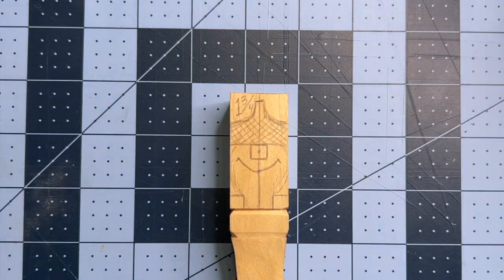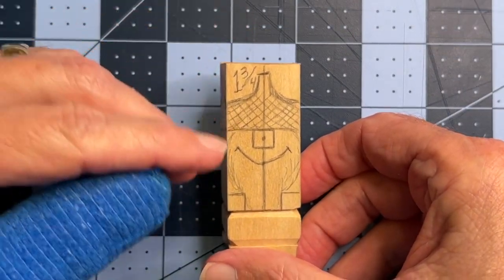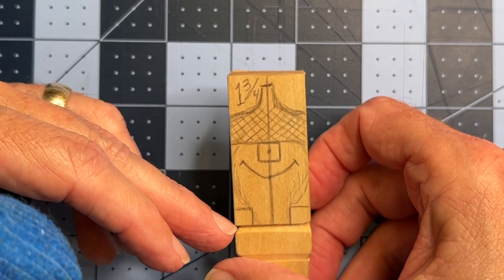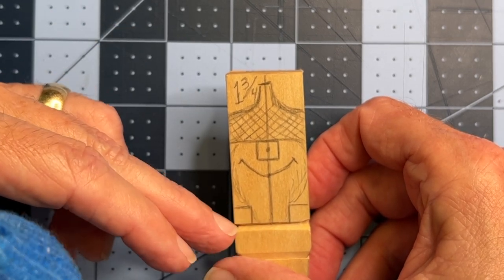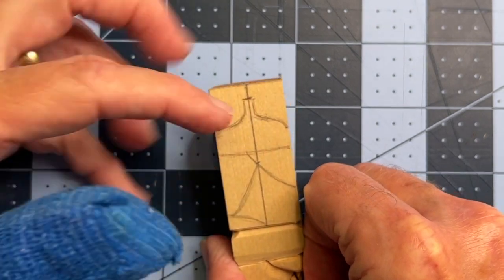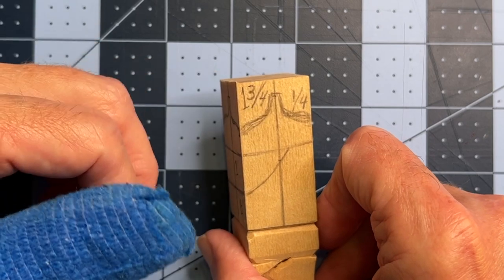Let's go ahead and get started. I've got my thumb guard and my glove ready, and we'll talk a little bit about the setup first. On this particular carving, it's a one-inch square block, and it's two inches tall. For the feet, we have a quarter-inch square on either side. You want to have center lines on your piece on every side, so put your center lines on there before you get too far along.